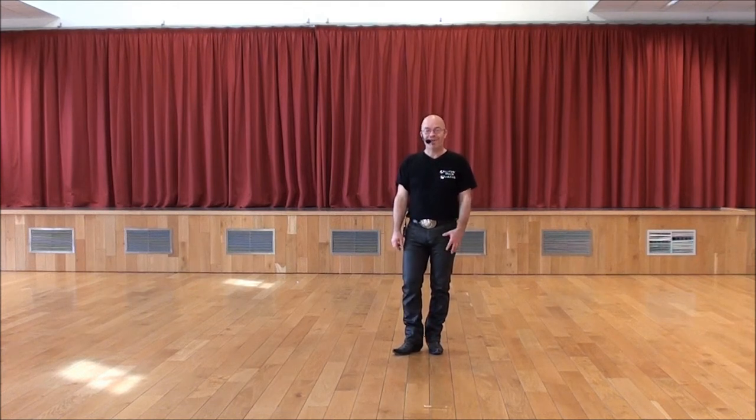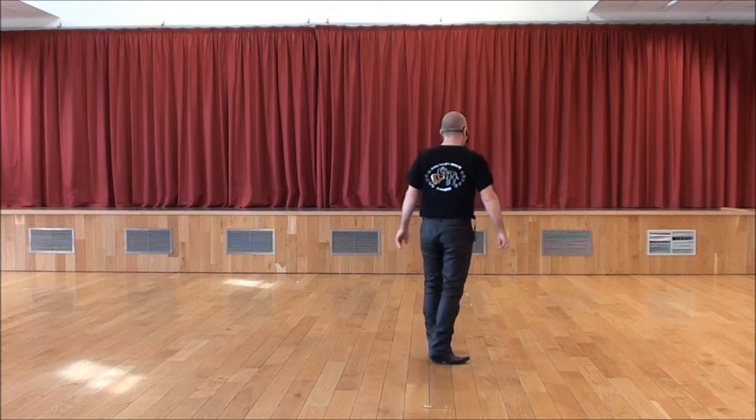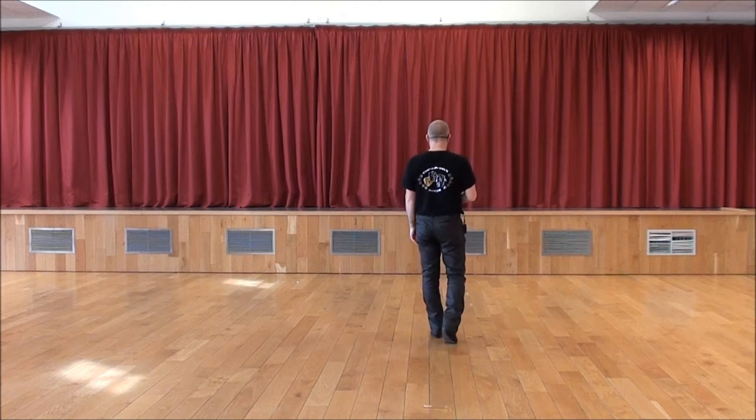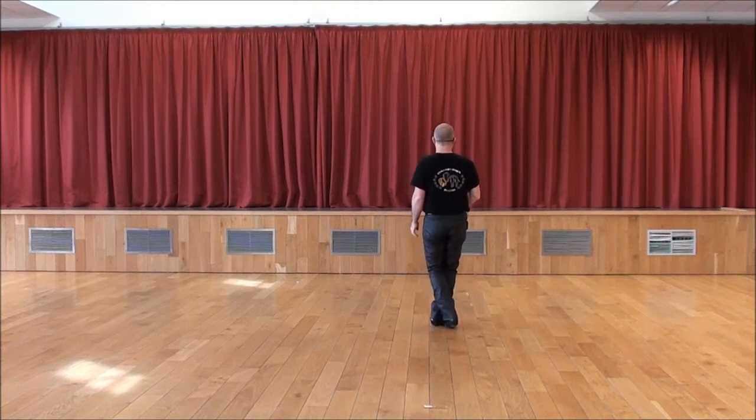Hello, it's the band. We are going to start with two marches. Pieds droit, pieds gauche. Marches, marches. Pages assez loqués en avant du pied droit. Droite, gauche et droite.